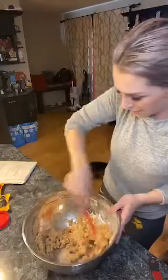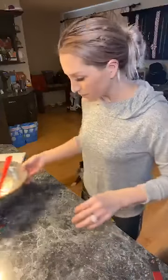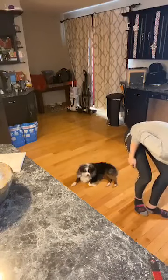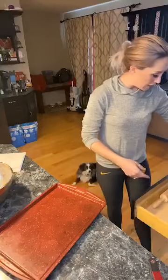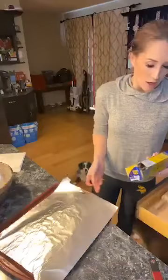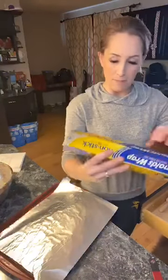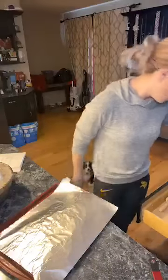I made half of these already, so this is just half a batch — I was able to make eight to ten balls out of my last batch. We're lining a little pan with either parchment paper or tin foil. I found this awesome super non-stick heavy-duty foil at Target — I thought all tin foil was supposed to be non-stick, but I guess not.